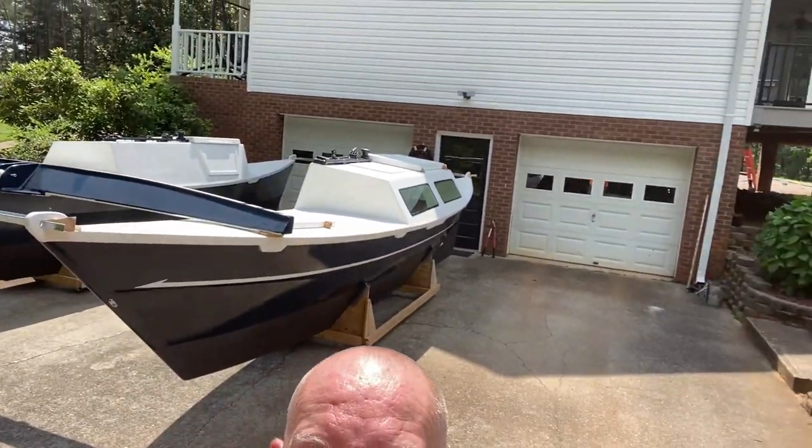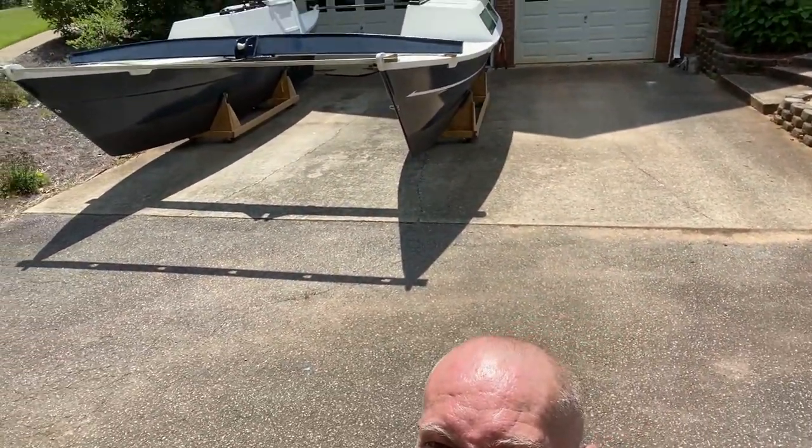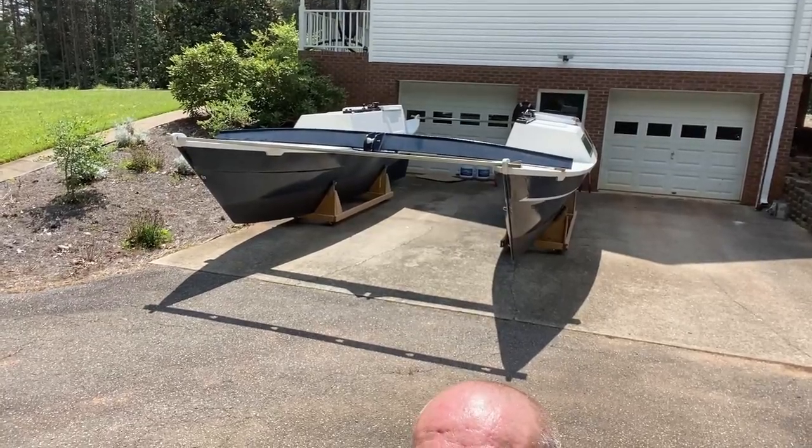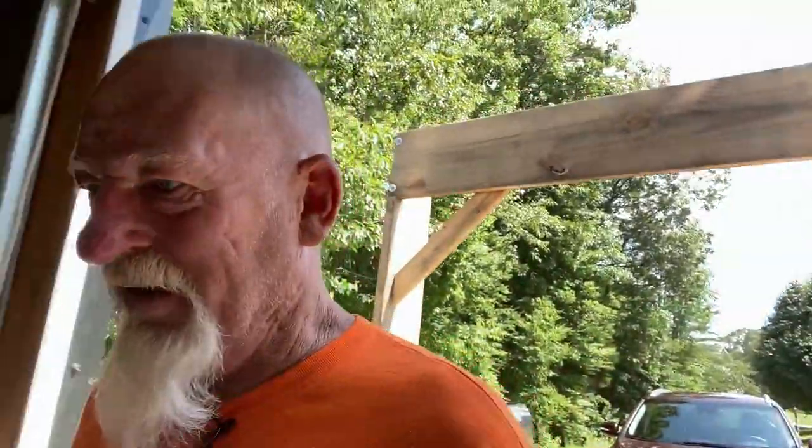Give you some idea how wide this thing is when it's finished — no draft, but it's wide. I hope I don't have to rent a spot to put that thing. I can't afford it. That's one of the reasons I wanted this boat — it's trailerable, it breaks down. I'm going to build a trailer to fit the boat.